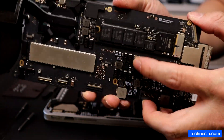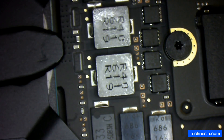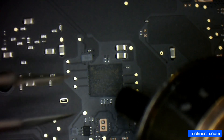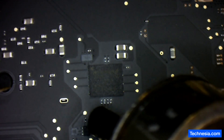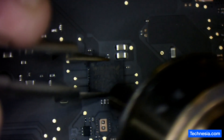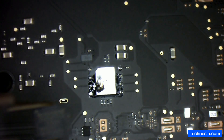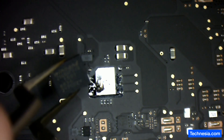Here is the logic board. The EFI chip is removed.